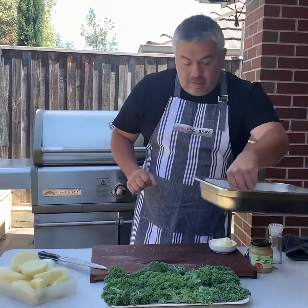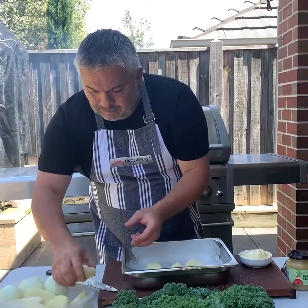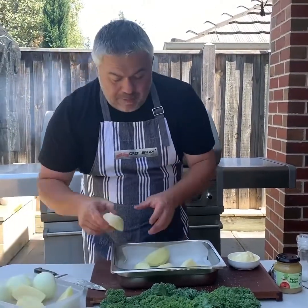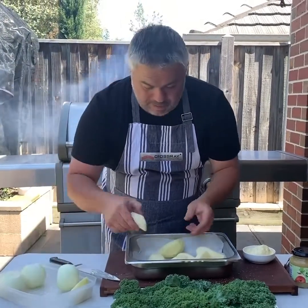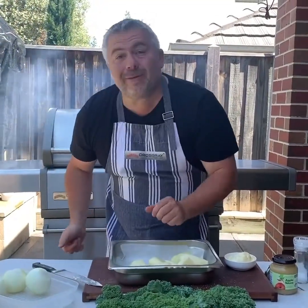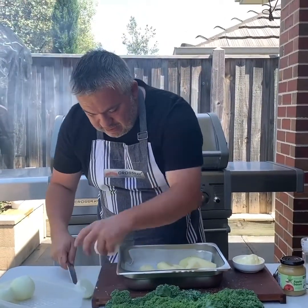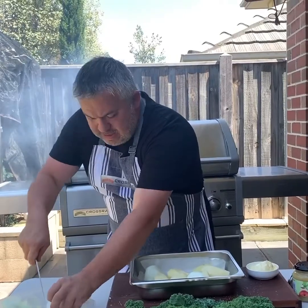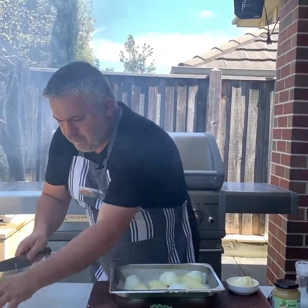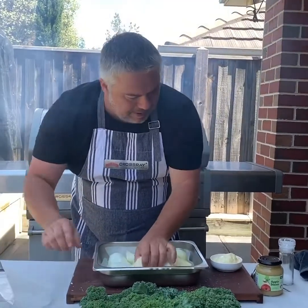Now let's get into the potatoes. We just grab our tray and throw our potatoes in just like this. Because we are going to be cooking the pork for about an hour, I've left the potatoes a little bit larger than normal. Let's grab some onions — I cut the onions in half just like this.